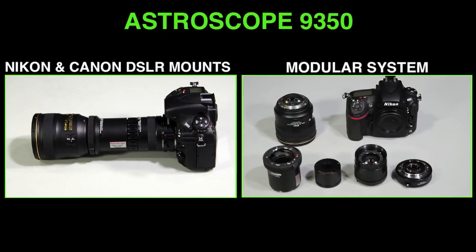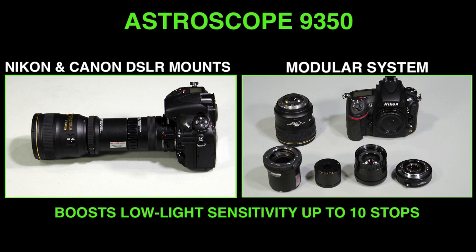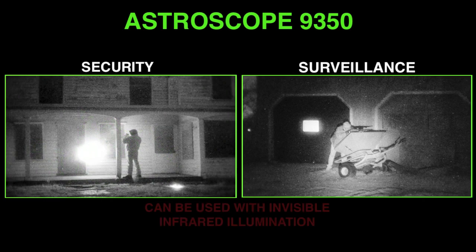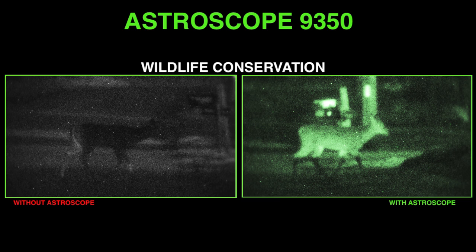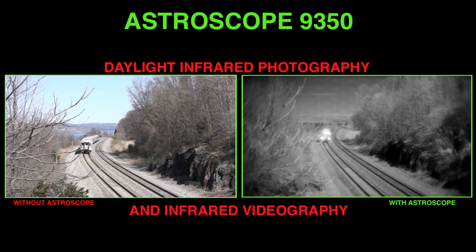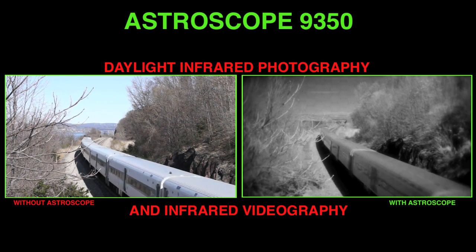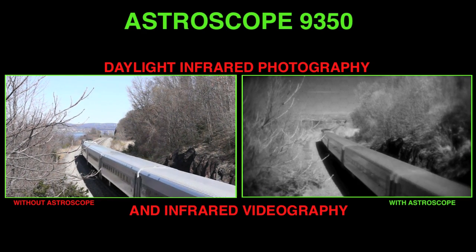The Astroscope 9350 night vision module may be a bit expensive for photographers simply looking to expand their low-light shooting. But for serious low-light shooters, surveillance photographers and naturalists who need to record important details without being detected, or even for artistic photographers wanting to convert their DSLRs into infrared cameras, the Astroscope is a great accessory. If you can't afford one, consider renting one.